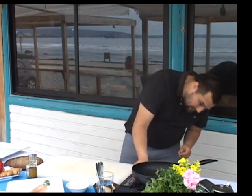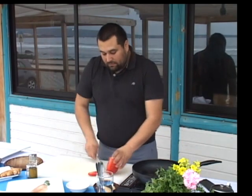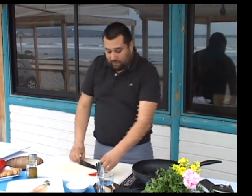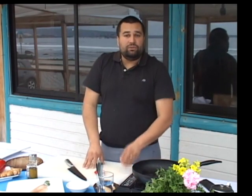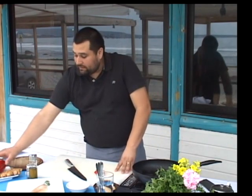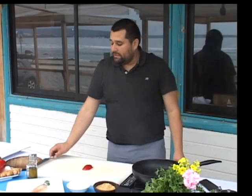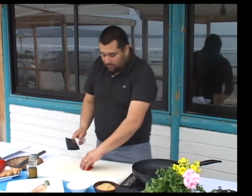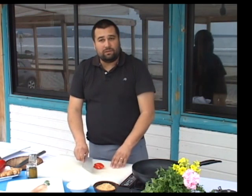Lo primero, tener la hornilla o la cocina bien caliente, para poder tener un mejor encostrado o un mejor dorado de los vegetales. Vamos a partir cortando el pimentón. La receta de este risotto de frangollo lleva pimentón, cebolla, obviamente el frangollo y agua hervida. El corte para un risotto tiene que ser en brunoise, o el corte más conocido como el corte cuadrito, corte cubo.